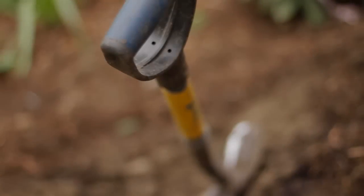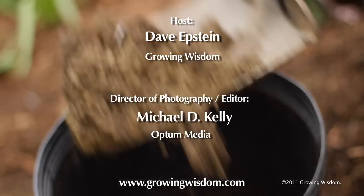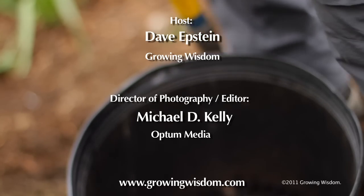Thank you very much. Come back and check out all of our videos here at Growing Wisdom. We'll see you next time. Bye.